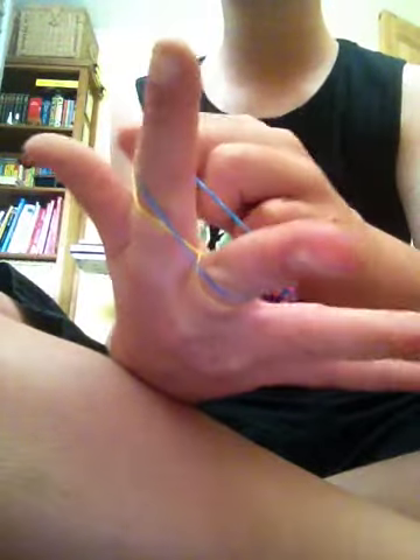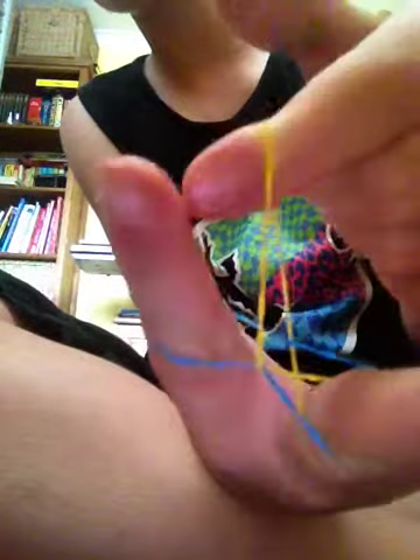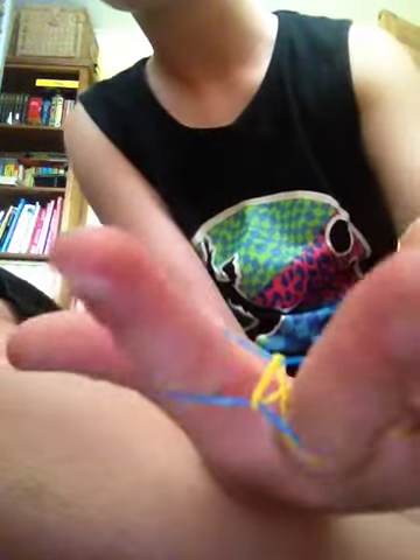This is what it should look like when you're done. So you're going to get a band and cross it over, putting it on your index and middle finger — it should look like this. Then you get another band, put it on top, but do not cross this one over. Then grab the crossed one and pull it over your entire finger, like so.